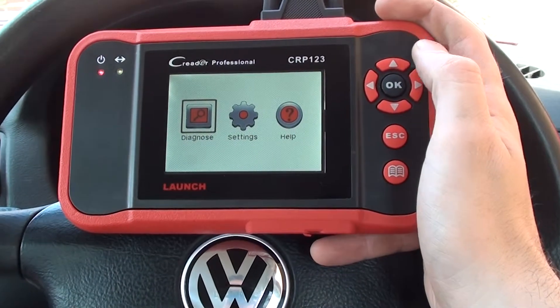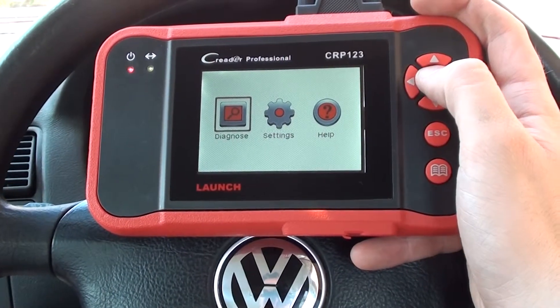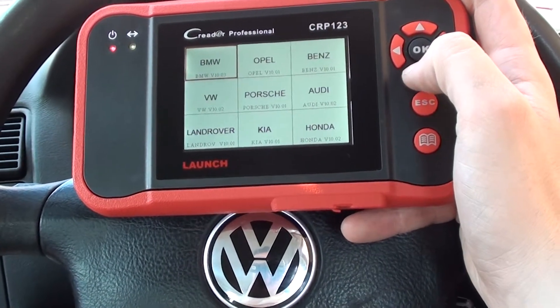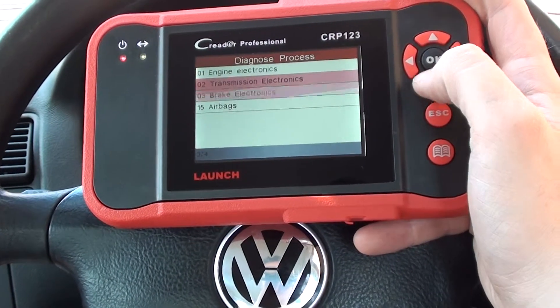Hi guys, this is the Launch CRP123 or VII Plus. We're in a VW Golf 2001 petrol model because we have the ABS light showing on the dashboard. So I'm just going to demonstrate the kit actually diagnosing a VW ABS fault.